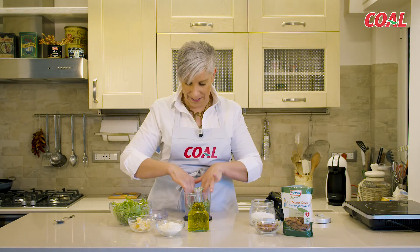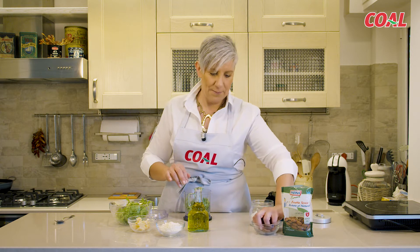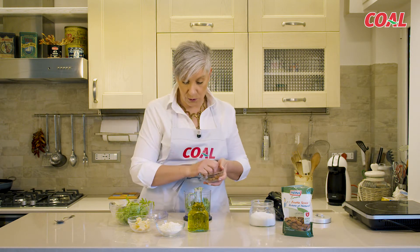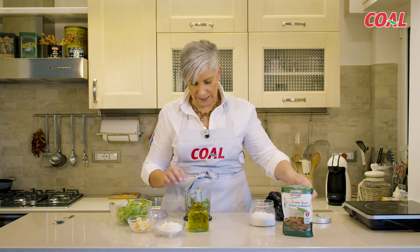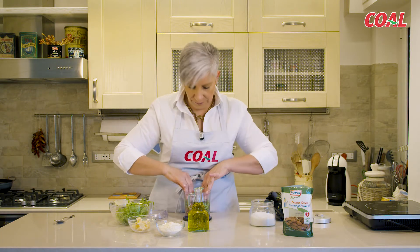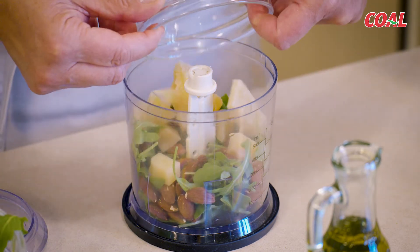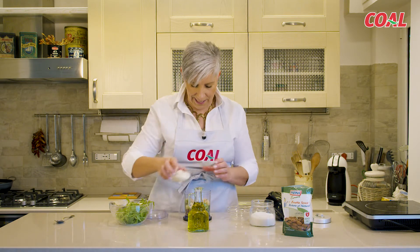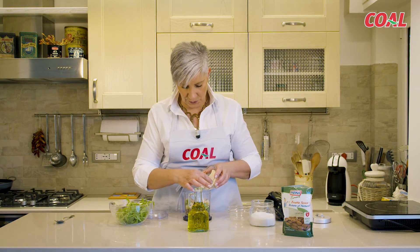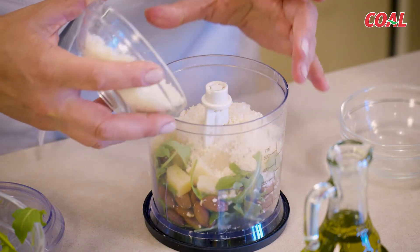Andiamo a mettere tutto nel frullatore. Certo, se avessimo a disposizione il mortaio, potremmo pestare tutto quanto, ma io non ce l'ho e quindi faccio tutto in questo modo. Il pecorino — io prendo le forme da grattare al momento. Il parmigiano — questo è già grattugiato. Più è stagionato il parmigiano e più è buono.